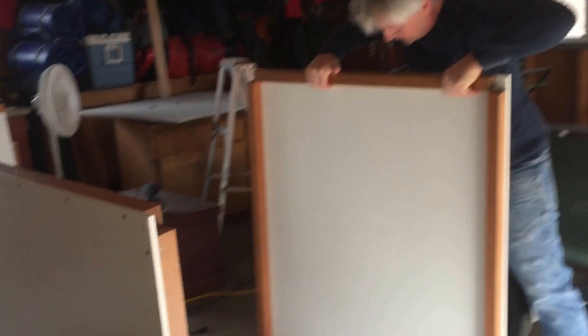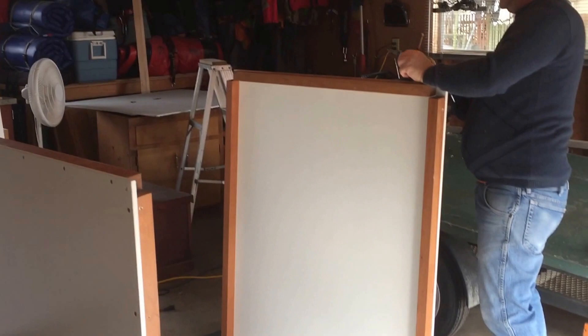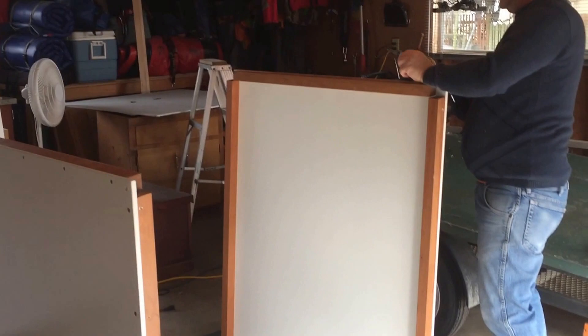Now when I am putting this together, I am not screwing every screw. But as you see here, you will need to have five screws in the bottom here — I just put three for now. I do the same on this side.